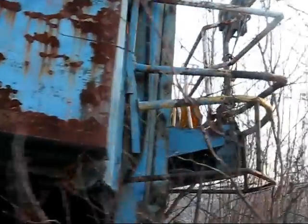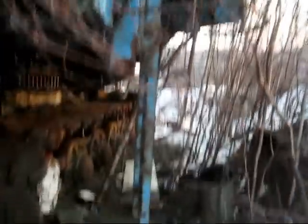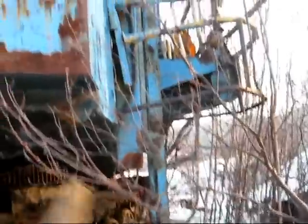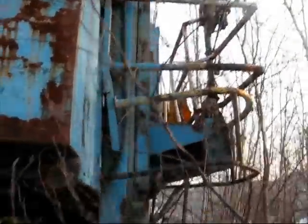Up top here you can see the rear counterweight. Located on the right-hand side of the 195B is the access ladder. This is how operators and mechanics would get on and off this big shovel. The ladder is cable-operated to raise and lower it.